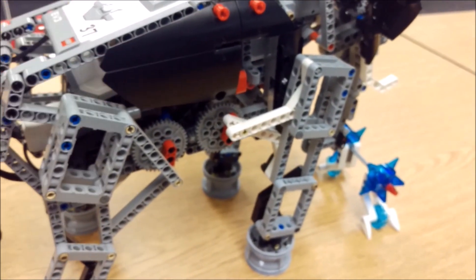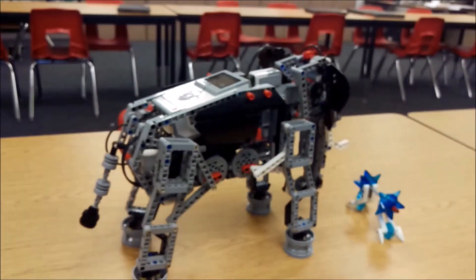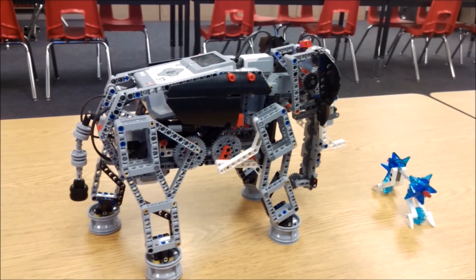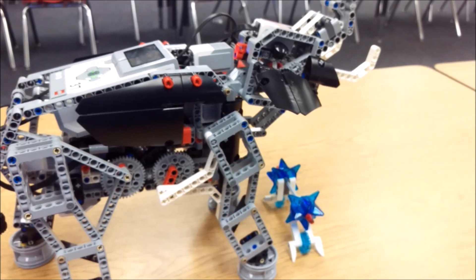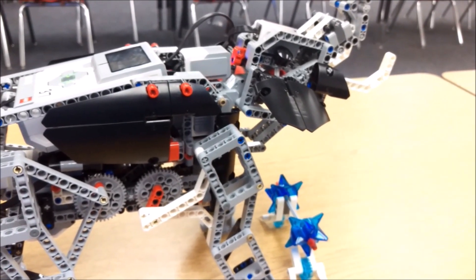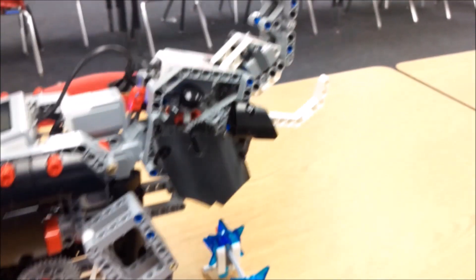So that seemed like it was going forward and then backward — that's the forwards and backwards motion for its walking. The next part of the program is what it's called the grab. It's going to basically lift its head, uncurl its trunk, roar, and then pick up this attachment that you make for the elephant.